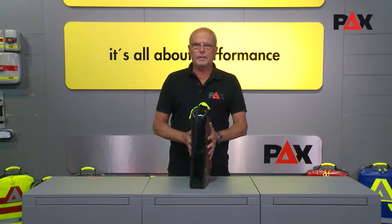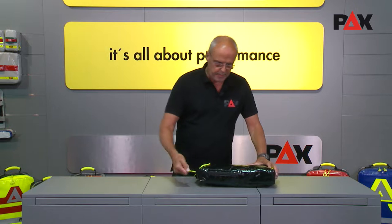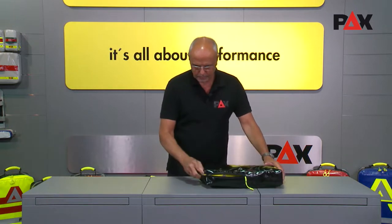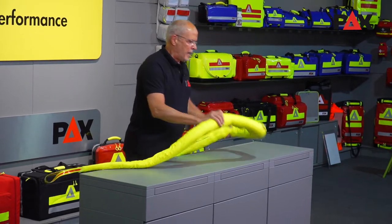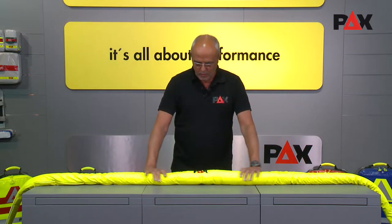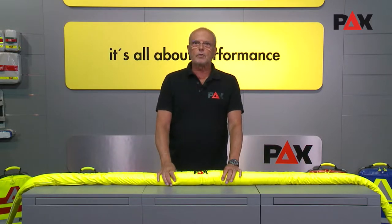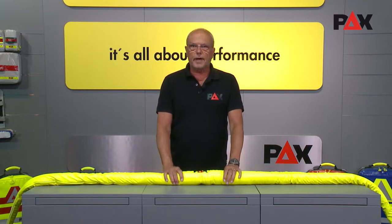The BOA is packed tightly in this wrapping so it doesn't take too much space, and I'm taking it out of the package now. The PECS Rescue BOA has a total length of 3.4 meters and is made for the evacuation of patients from tight spaces, for example from different vehicles.